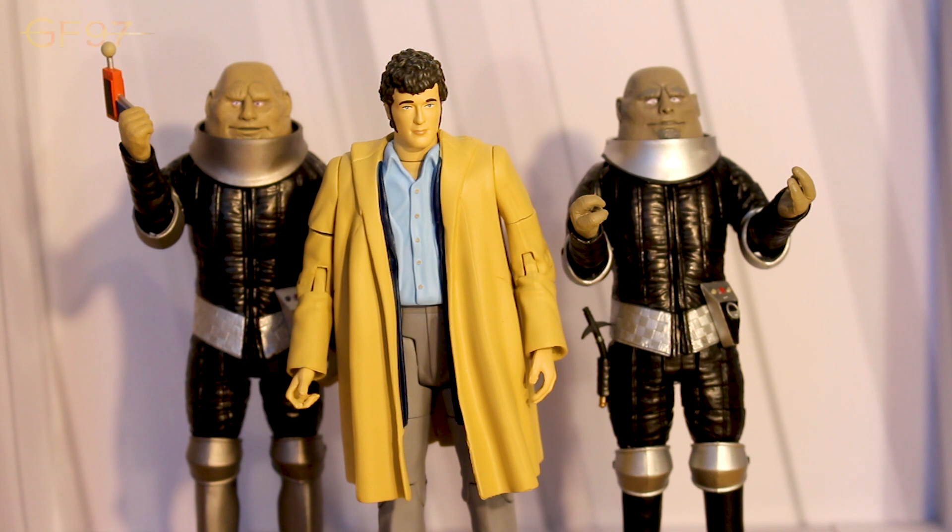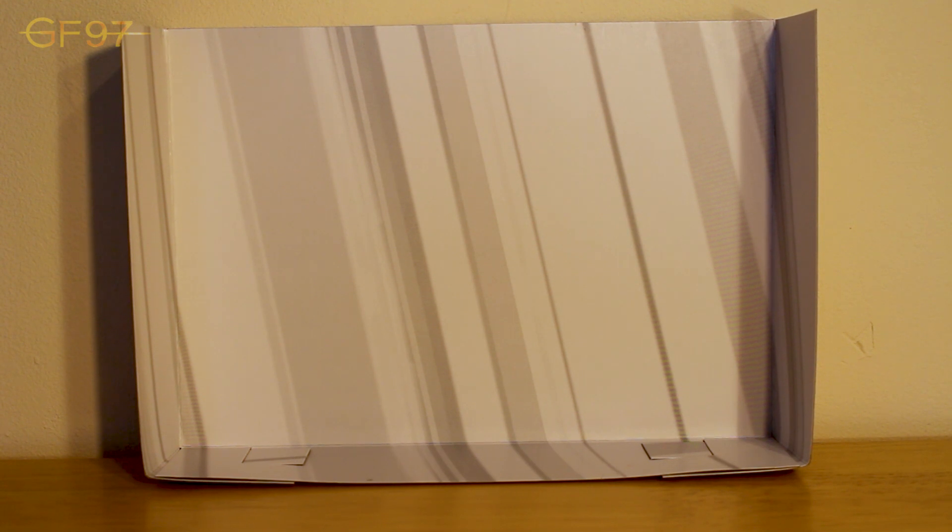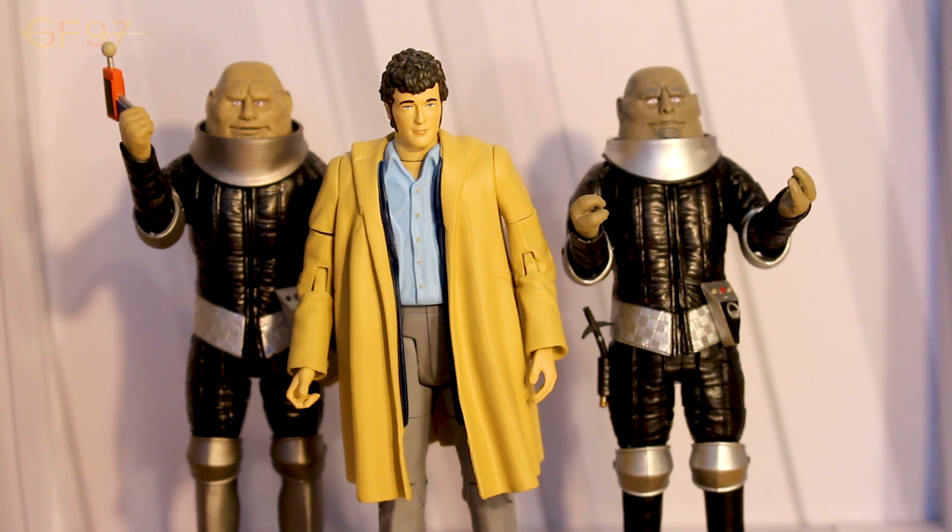So all the figures are out of the packaging. As you can see behind them there's a new background, which is a plain white background with sort of grey artistic design stripes going down. This is the same for all three three-packs released this year. I do like it - I like the simplicity of it, and it makes the eye more drawn to the figures themselves, which is really nice. I'm going to go through each figure in chronological order: starting with Lynx from the Time Warrior, then Styr from the Sontaran Experiment, and finally Harry.